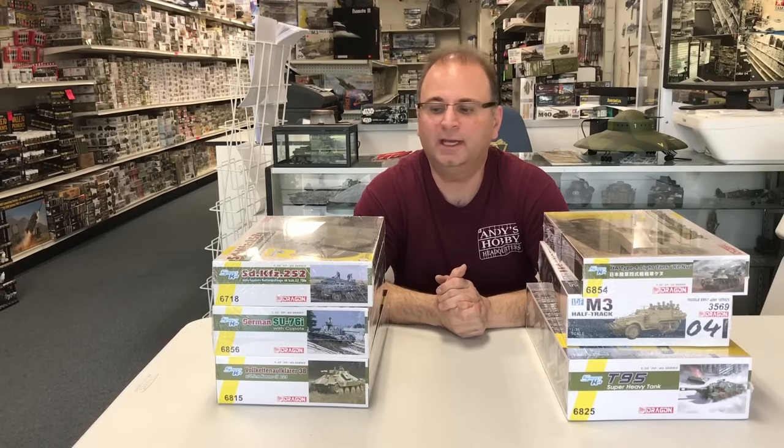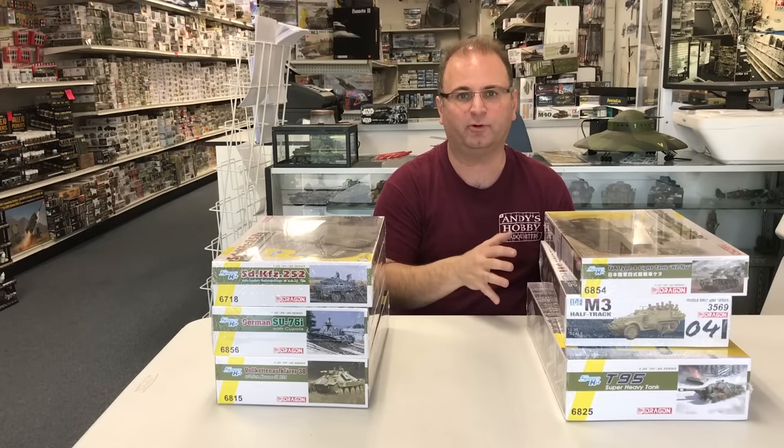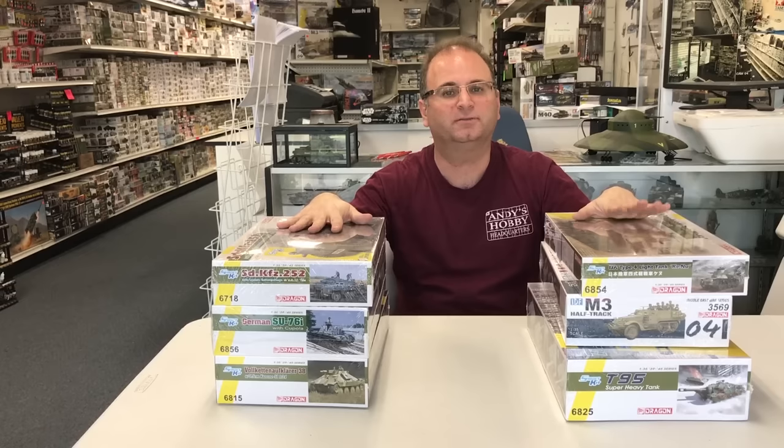Hi everyone, it's Andy from Hobby Headquarters. I'm taking a few minutes off from building and I thought I would show you guys some exciting new kits that are coming out right about now and some will be out very very soon. Our friends over at Dragon USA were kind enough to send us out a bunch of samples of all these new kits, and I thought I would take a few minutes and show you what's new and exciting from Dragon.